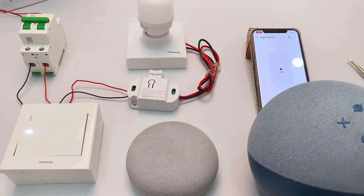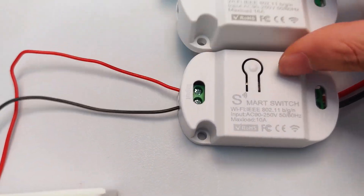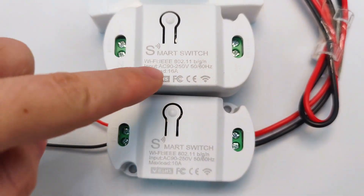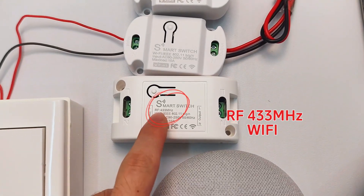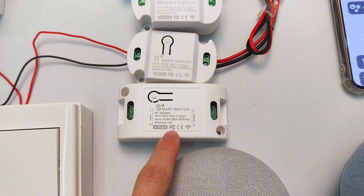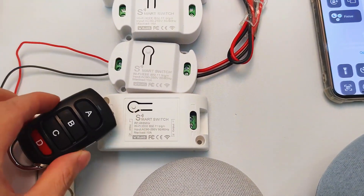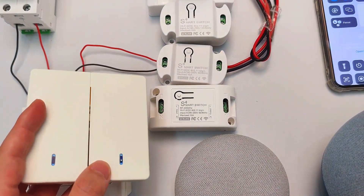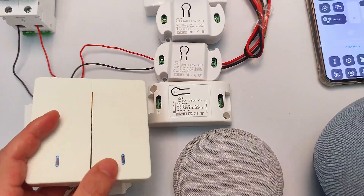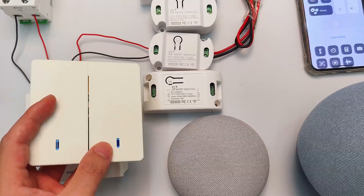Great job — now you've mastered all functions. Besides this 10-ampere Wi-Fi model, we have 16-ampere high-power switches that handle heavier loads easily. Also, a Wi-Fi and RF dual-protocol smart switch, model KR-2201W, compatible with RF key fobs and RF wall switches. Curious about these? Drop your questions below. I'm working on follow-up videos right now — let me know what you'd like to see next.